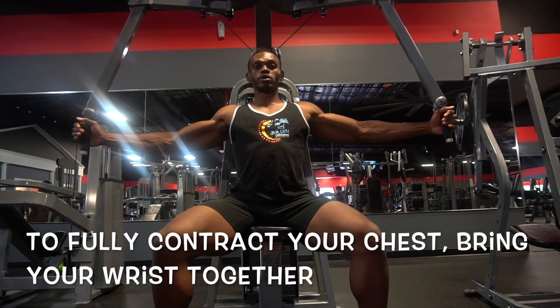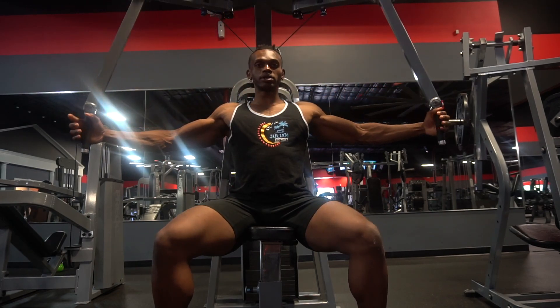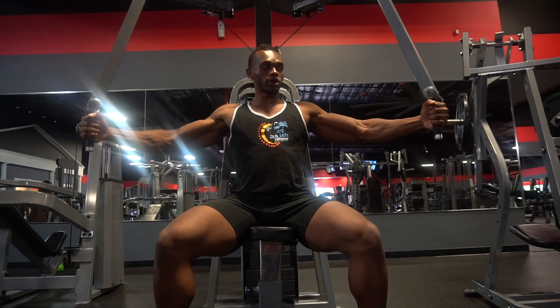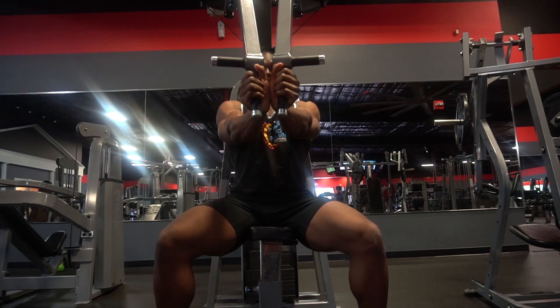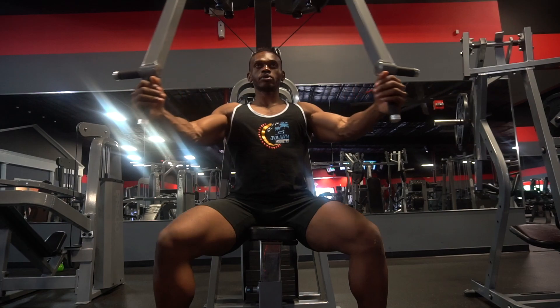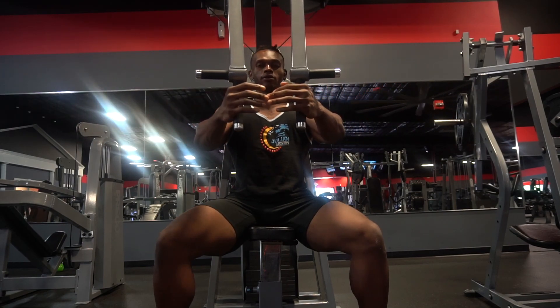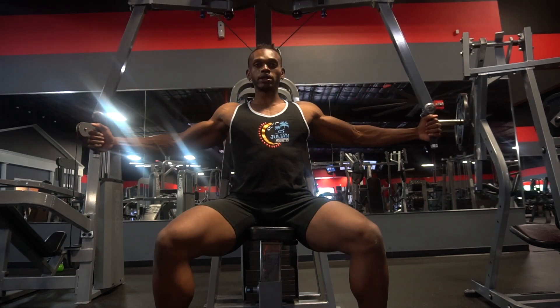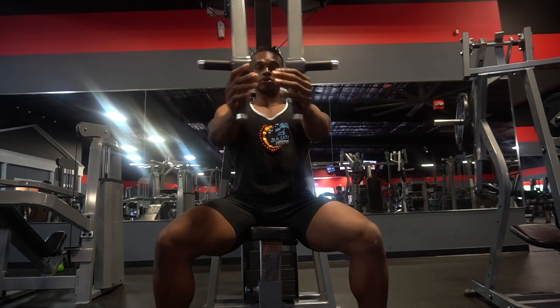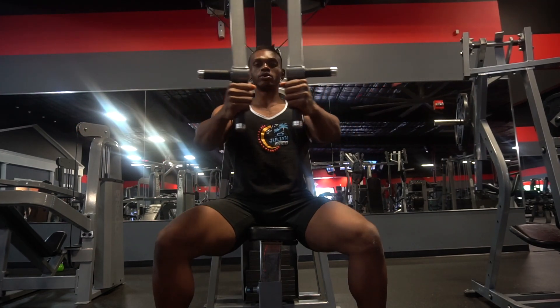A lot of times I see people do this machine and they bring their fingers together. When you bring your wrists together, you're squeezing the entire chest. When you bring your fingers together, you get some chest activation but not everything. I want you to get the most out of this movement, so bring your wrists together and get that full contraction.